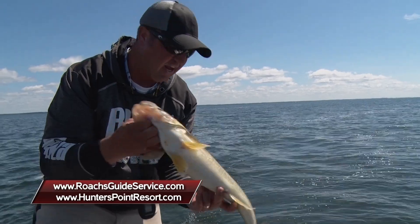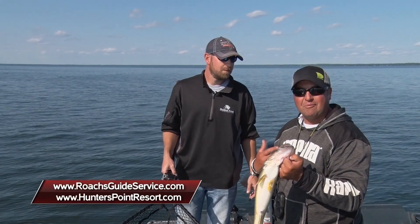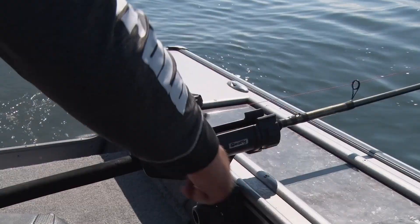For Justin Baldwin from Hunters Point, I'm Tony Roach. Stay tuned for more Midwest Outdoors.